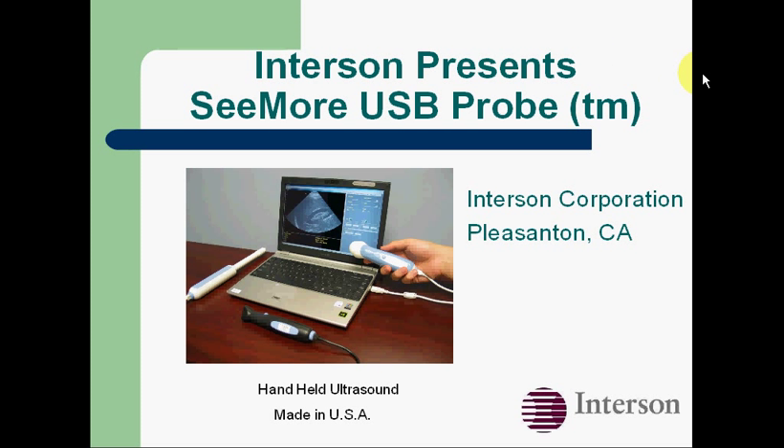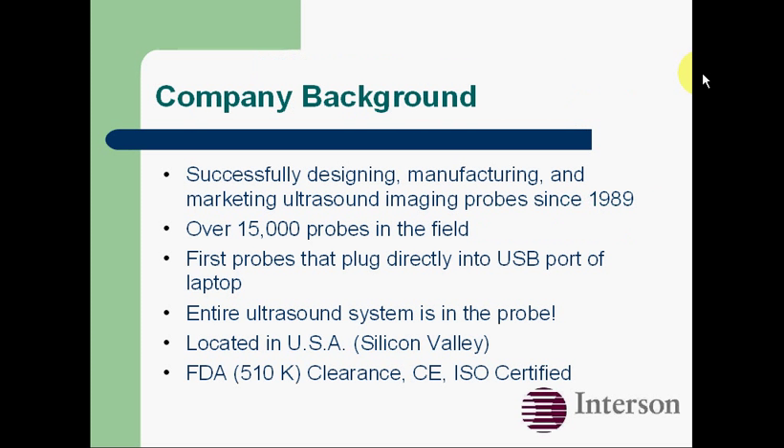I'd like to introduce you to Interson's C-more USB probes, the first ultrasound imaging probes that plug directly into your laptop. C-more has been making probes for more than 20 years, and we have more than 15,000 probes installed in the field. C-more is the first ultrasound probe that plugs directly into the USB port of your laptop.